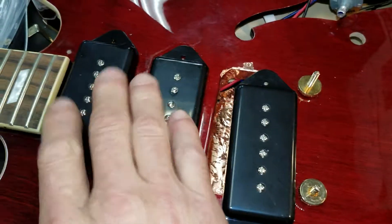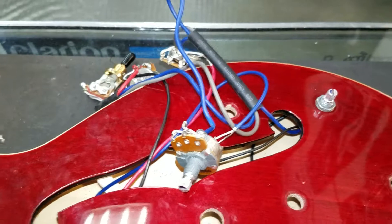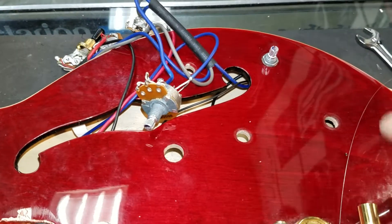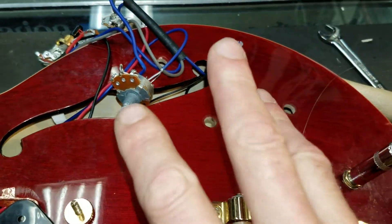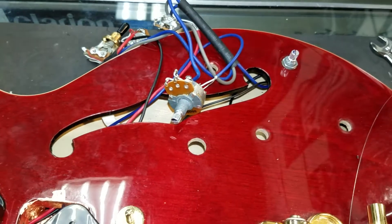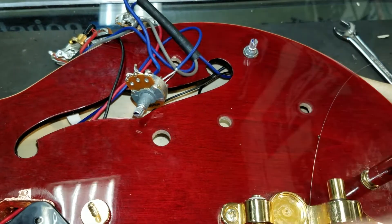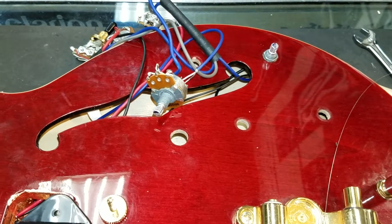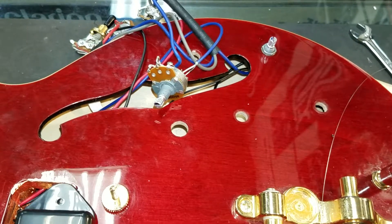We've swapped out the pickups and rewired the electronics. The wiring in this instrument was so brittle that I've had to put these controls and output jack in this guitar three times. Each time, the stress of putting the controls back in caused a ground wire to literally break. The wiring was so brittle that I called the owner to let him know what I was up against — I felt like my name being on this guitar with wiring that brittle was something I couldn't send home.